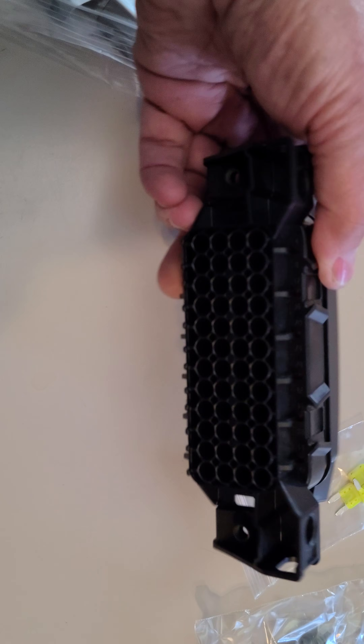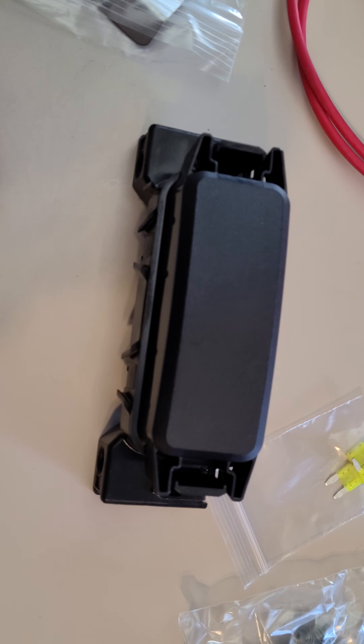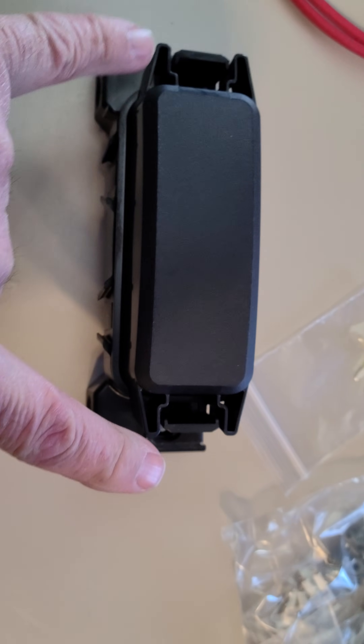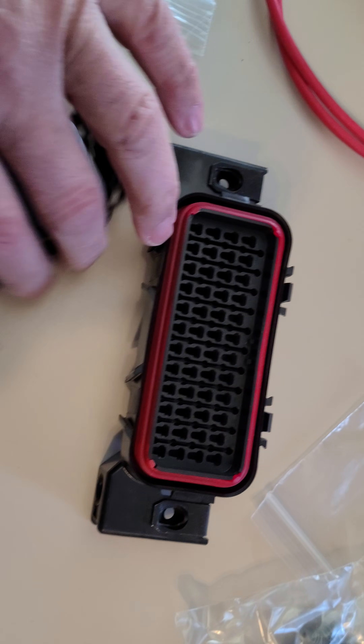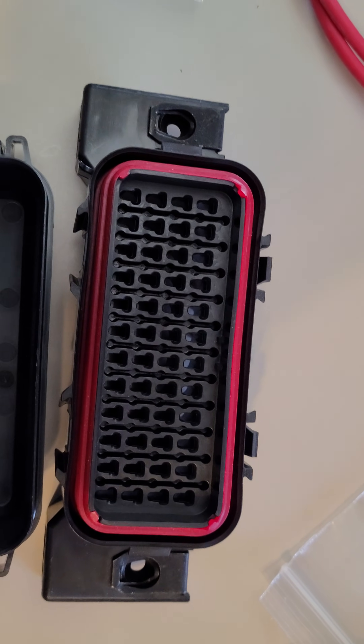You got a fuse panel, which is kind of cool — has little terminal things on the bottom — but it's more than a fuse panel, it's actually a relay panel. Let me squeeze these two tabs on the end here and this comes off. So you got a weather-tight seal around there, and you have all these receptacles for fuses and relays.